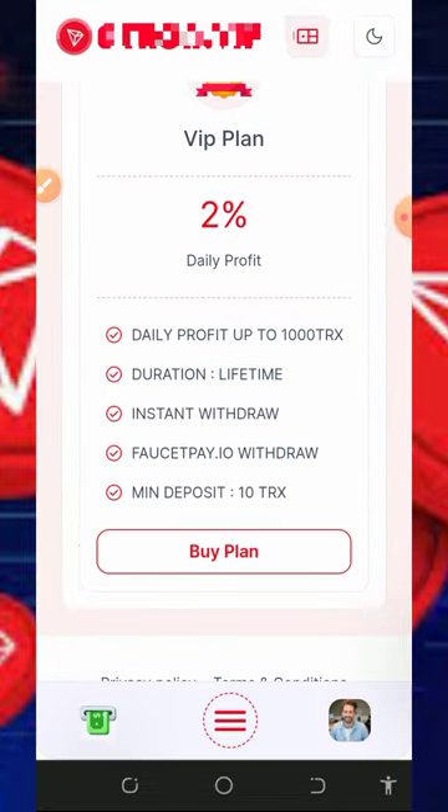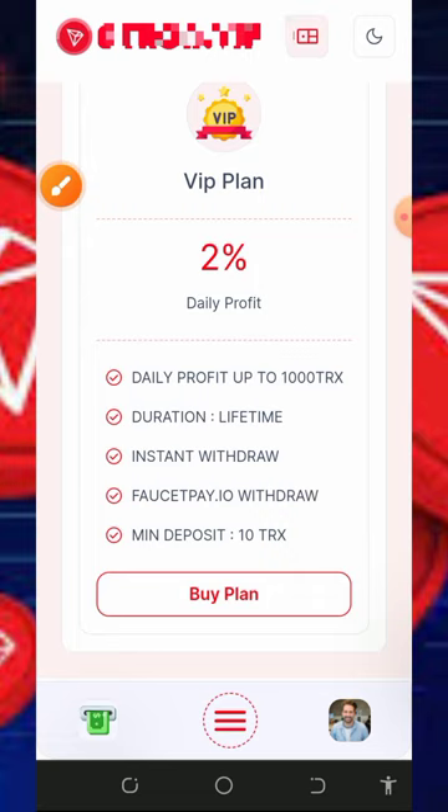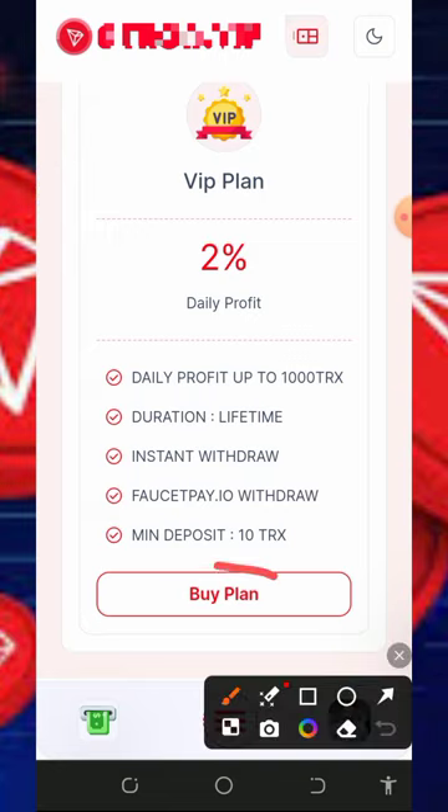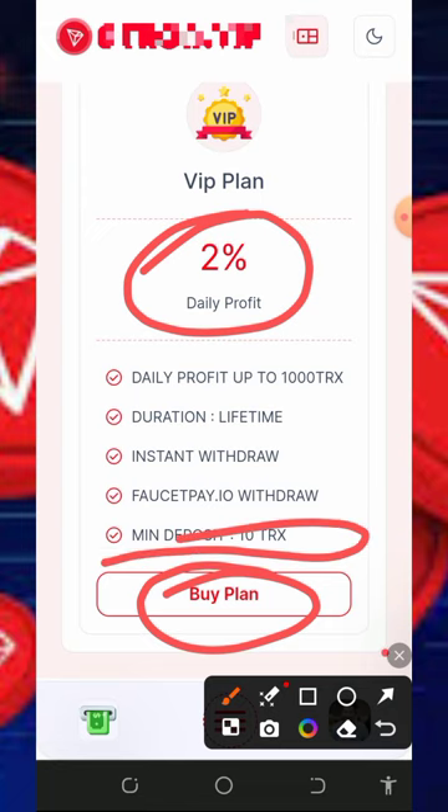Scrolling down, you'll see the VIP plans. I'm not advising you to buy any plan because I'm not a financial advisor — I'm showcasing it for informational purposes only. If you want to join a plan, please do proper research and only deposit what you can afford to lose, as I won't be responsible for any losses. The VIP plan earns up to 2% every single day and the minimum deposit is just 10 TRX.